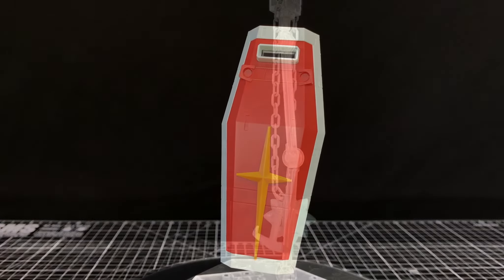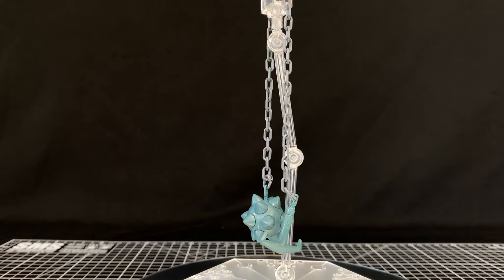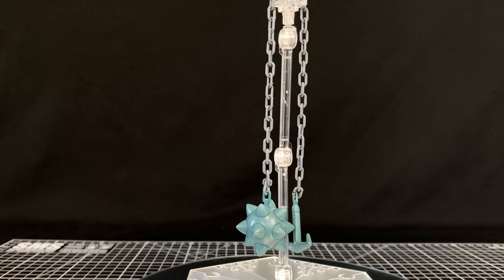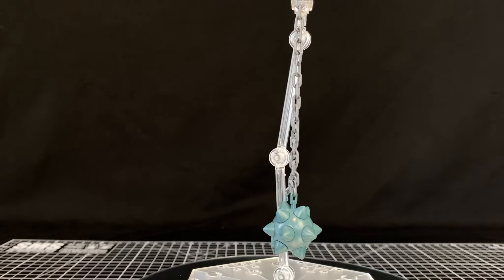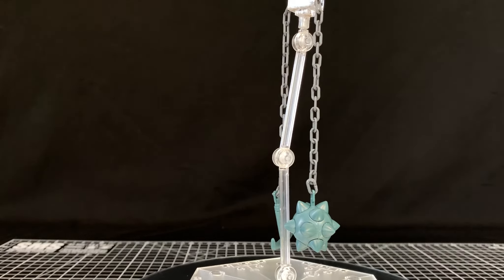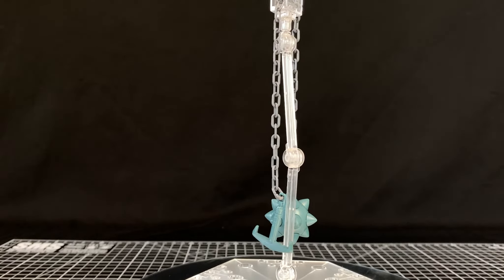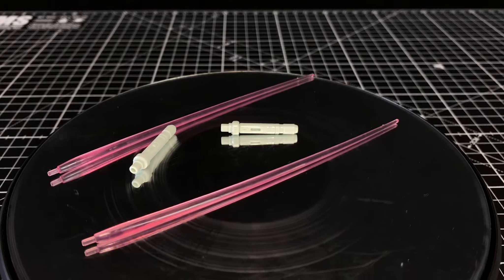The Gundam hammer. You get a complete length of chain, then two little links of chain which attach one to the handle and one to the ball part, connecting the chain to those. They're pretty strong, but the Gundam hammer ball itself has like 14 individual spikes that you have to cut off and de-nub — a bit of a pain. The handle is one solid piece. I don't think I'm going to pose it with this; I'll just put it in the ziplock bag I keep spare parts in. But overall, nice inclusion.